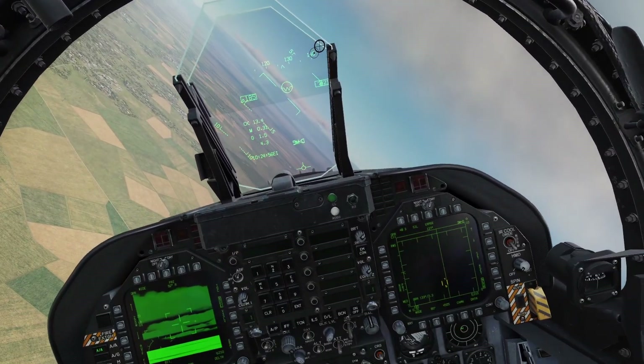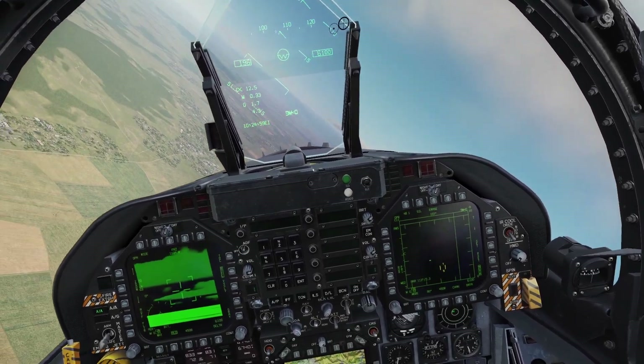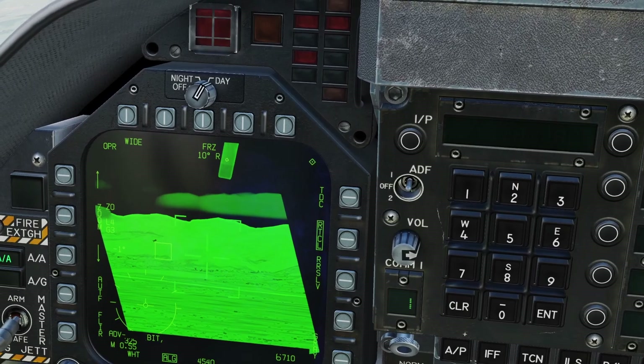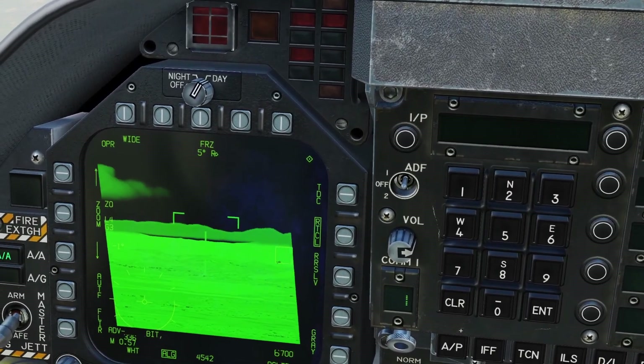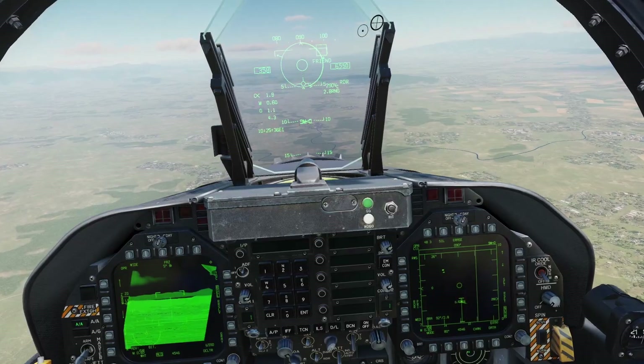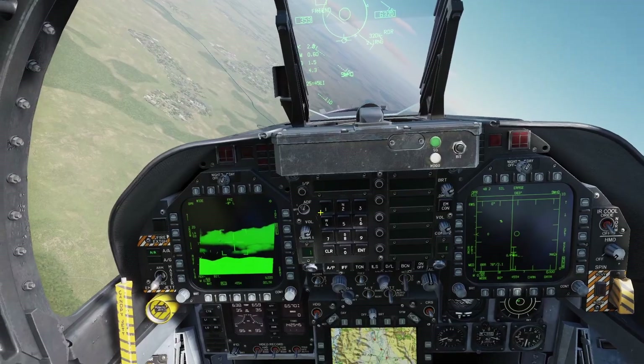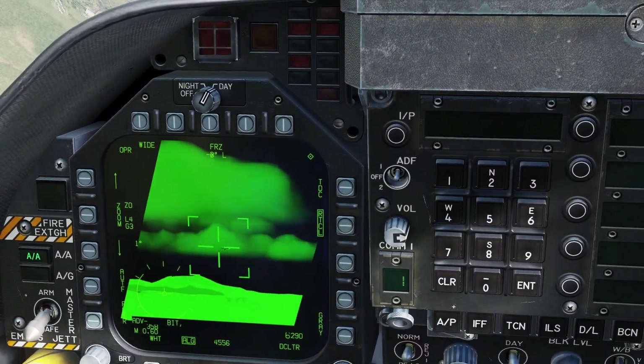The radar is also integrated with the targeting pod in other ways. If you have a launch and steer on your radar, it will show up as a square on the targeting pod. Also, if you have a launch and steer on the radar, you can press Radar Slave and it will point your targeting pod to where your radar is looking.